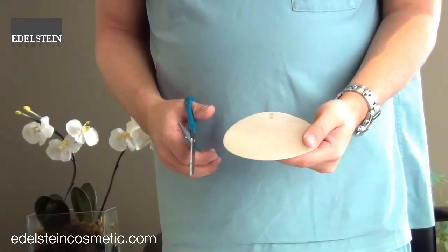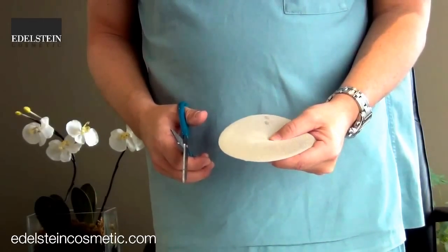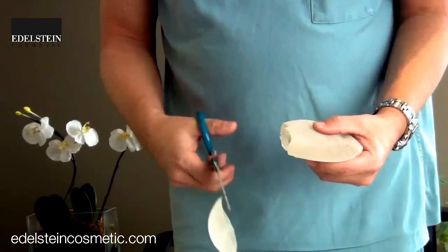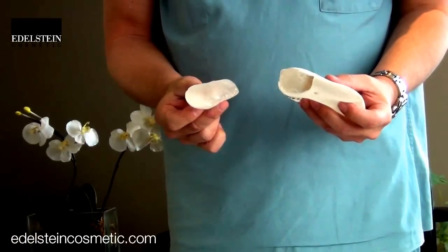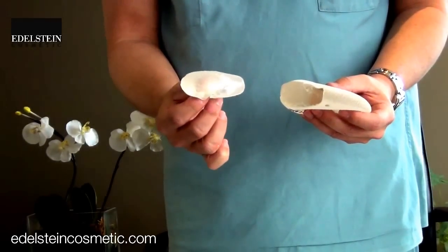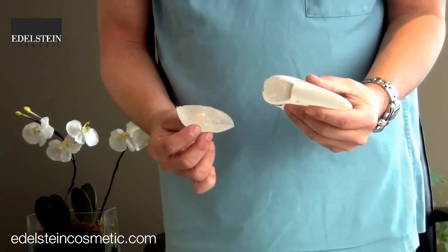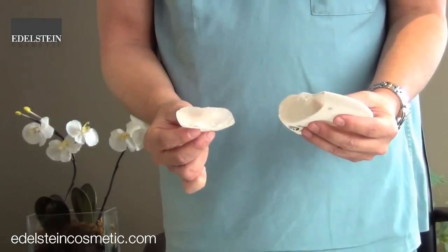This is an example of a silicone cohesive gel implant with dense gel inside, and I'm going to cut the end off here. What you'll see is that there's nothing oozing out — it's maintained its shape on both sides, even this little piece here. When I give it a squeeze you can see the gel coming out a little bit, and when you let it go it comes back. This is the gummy bear breast implant.